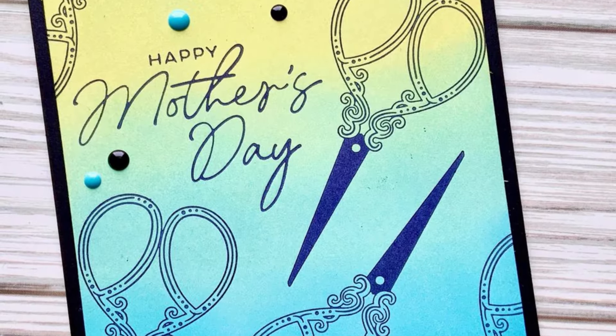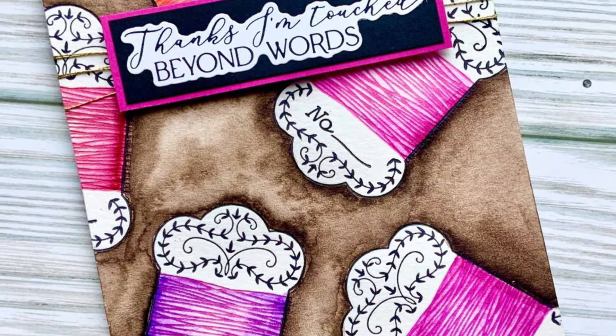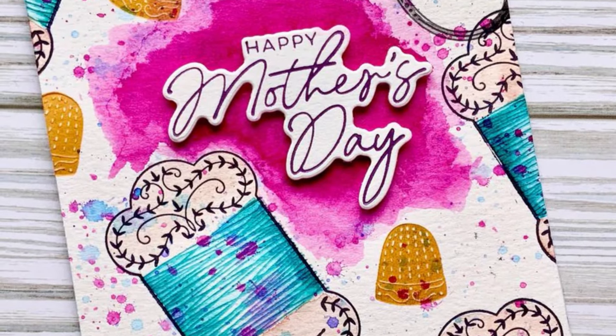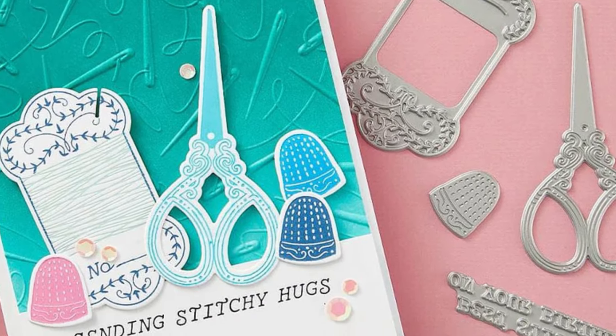That's going to be very helpful in aligning up your different elements for that spool of thread, because it does have different components. You will get dies included with that better press as well as your sentiments.